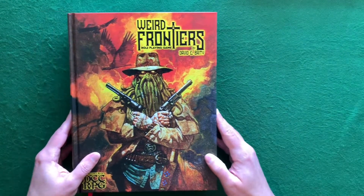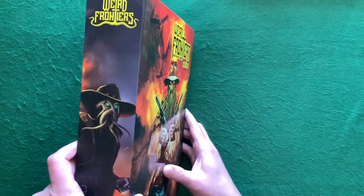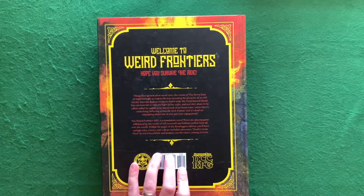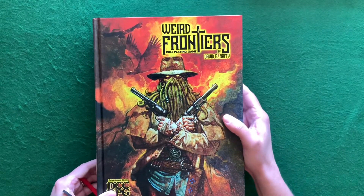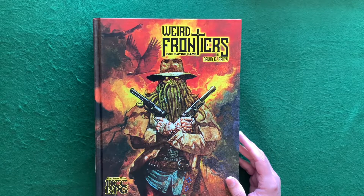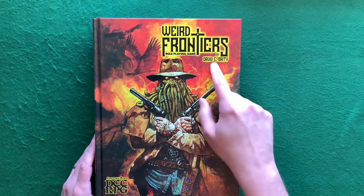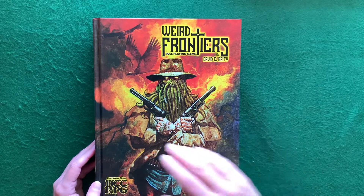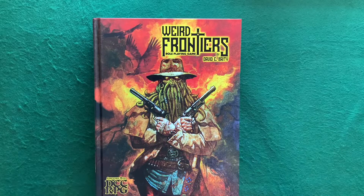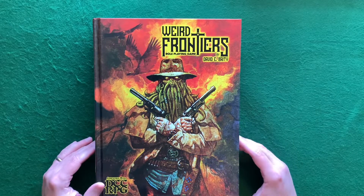Here's the spine on the regular edition — 'Weird Frontiers' — and on the back: 'Welcome to Weird Frontiers, hope you survive the ride.' This is a DCC RPG compatible game and it has all the rules you need to play the Weird West. This is made by my buddy David Beaty — this has been an absolute labor of love for him for many, many years with an absolute ton of work involved.